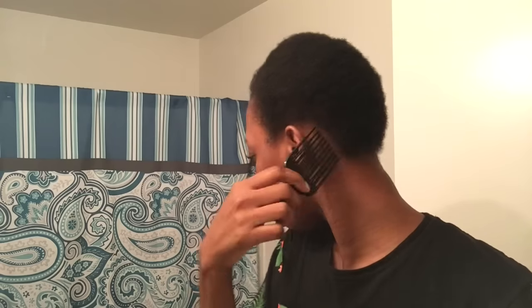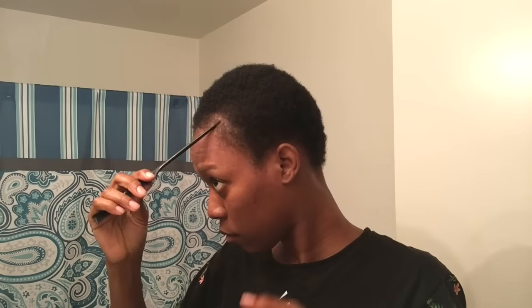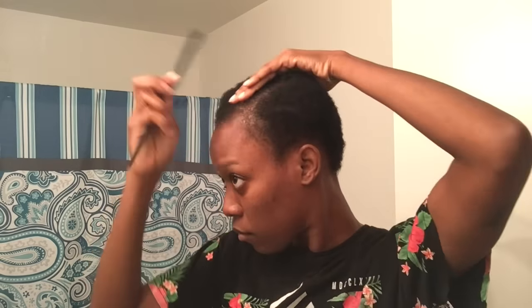If you guys haven't seen that video, go see it — crazy comments under that video, but that's okay. So first I moisturized using olive oil hair lotion, and I'm going to pick it out just to make sure everything's open and ready to be manipulated. My hair is really kinky but very fine at the same time, which makes manipulating it very easy — it takes any shape that I want.